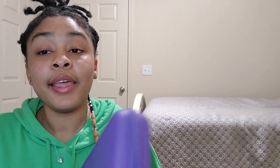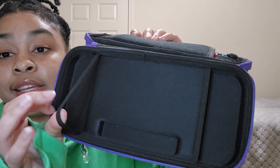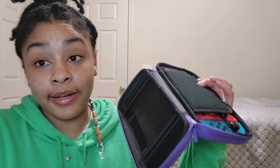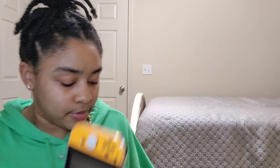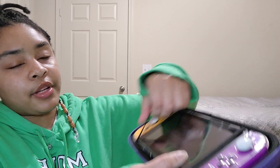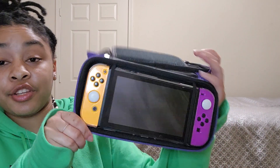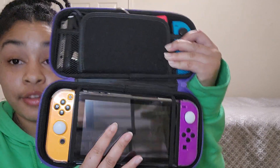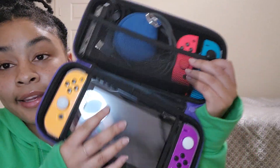It has a reinforced handle, which is great. When you open it up, it has these little elastic bands to hold your Switch, contoured to the shape of your Switch. I'm putting my Switch in here — slide them on — and now your Switch is secure. I'm tipping it over holding only the very edge and it's staying in there. Those bands work, and it doesn't jostle around because it's contoured to the shape of your Switch.